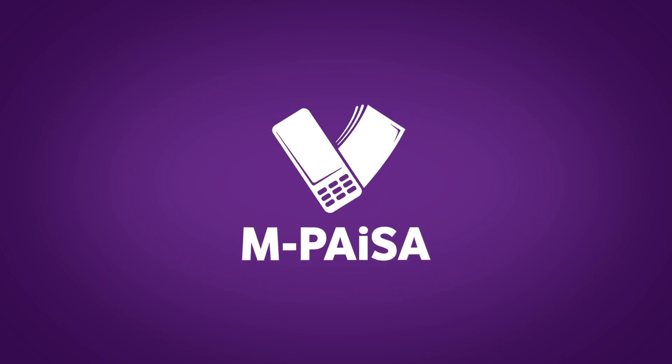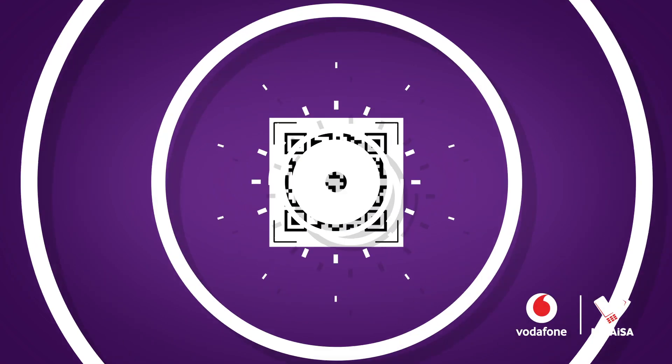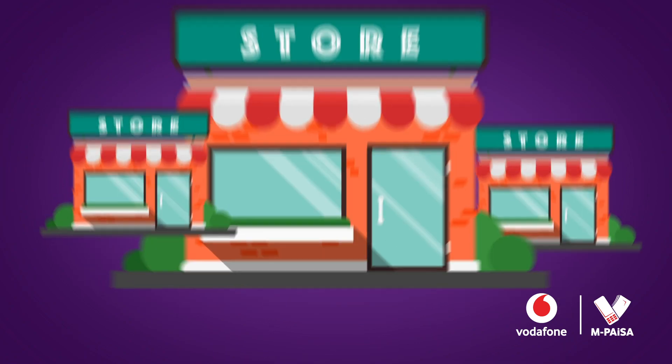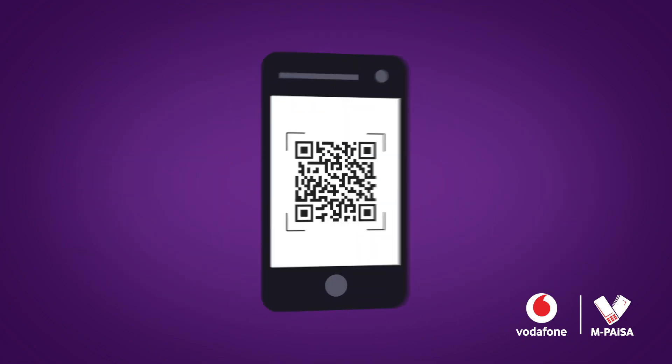Introducing M-PiSAR QR Pay, the safe way to pay. No need for cash or card for payments at participating stores. M-PiSAR QR turns your phone into a wallet.